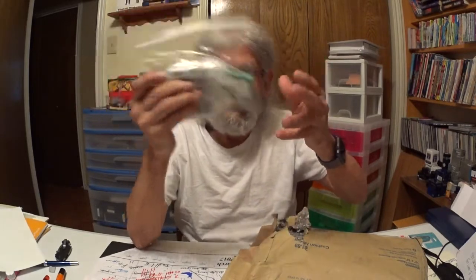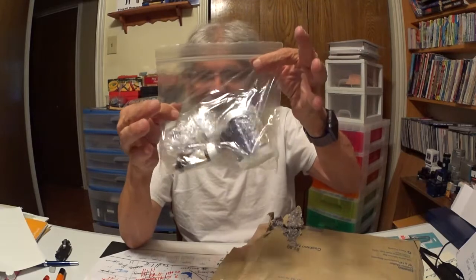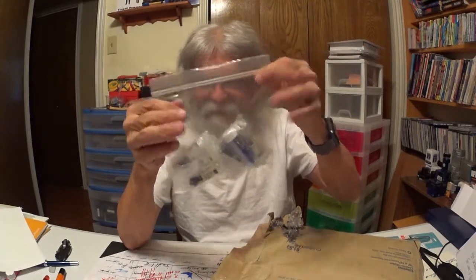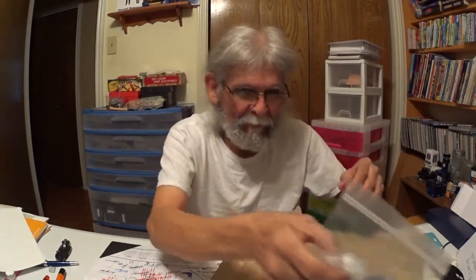More ink samples. I'm not going to be running short of ink, I'm not. And again, ink samples. Yes, I love ink samples, and Jason, you're the man, Jason. Wow, I can't wait to get into those later.